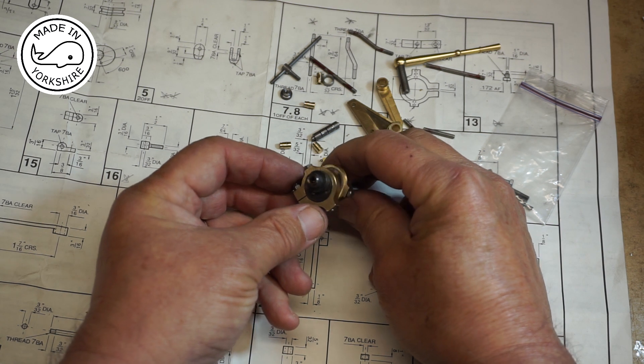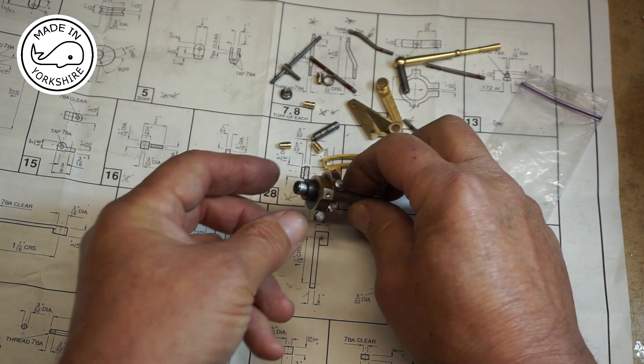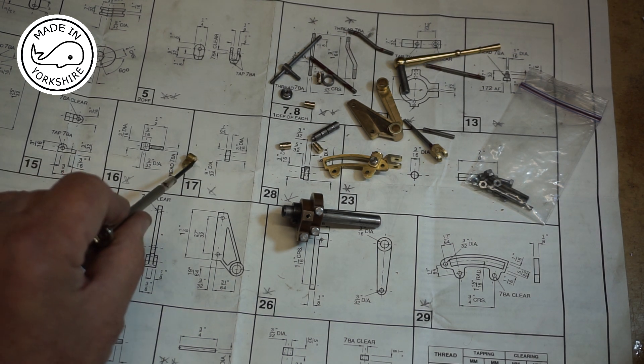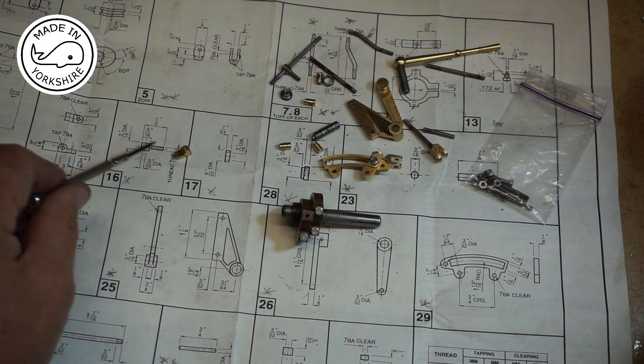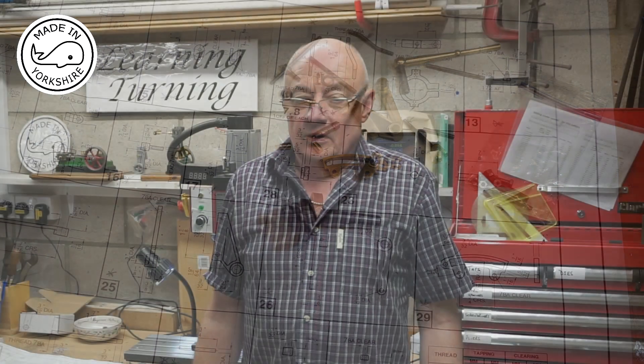That's the eccentrics finished — I'm really happy with the way they've turned out, they run really, really smoothly. This just leaves one more item to machine: item 15, the reversing shaft bracket. This bit here needs to be drilled and tapped to 7BA, and there it needs a hole drilled 7BA clear. I'll do that off camera. That seemed to go okay and I hope you found the video of interest. In my next video I'll be covering the assembly, so hopefully this little reversing mechanism will work. See you in a bit.